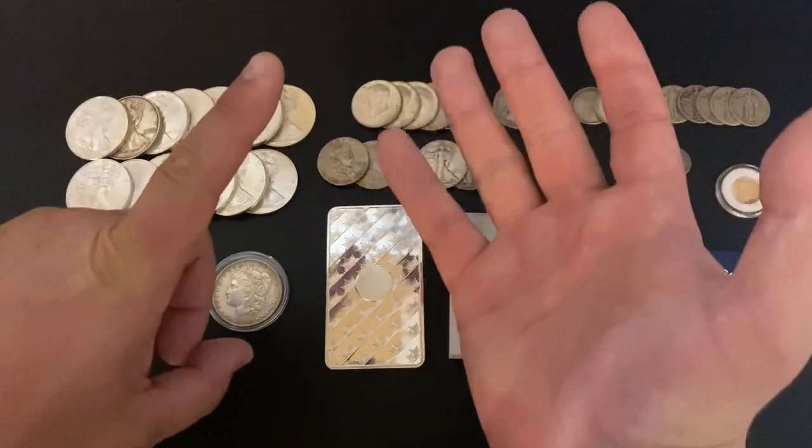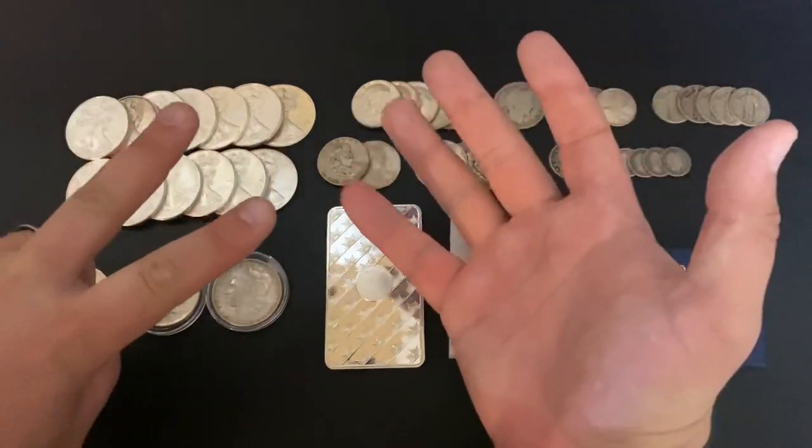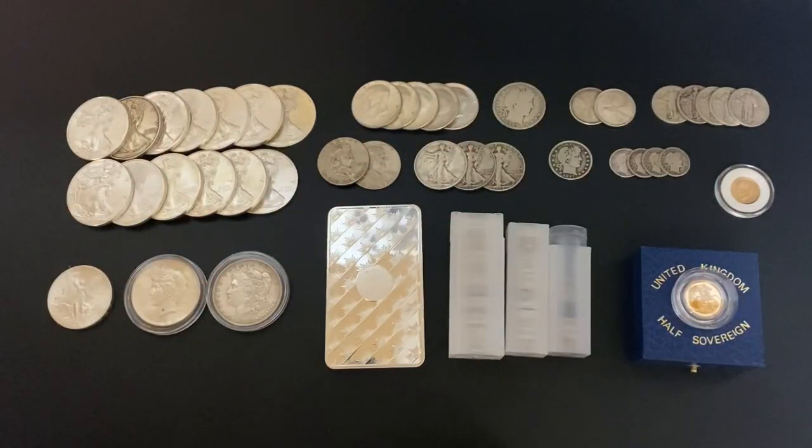Number six is eBay. Especially with using eBay Bucks, you can find some really good deals on eBay, but obviously be careful — there are people selling fakes on eBay, so watch out for those. Number seven is Etsy. Etsy can be a little harder to find good deals on, but there are people who don't know what they have and are selling it at too low a price. You're definitely going to have to look for new listings and try to get them right when they pop up, otherwise someone else will snag them.